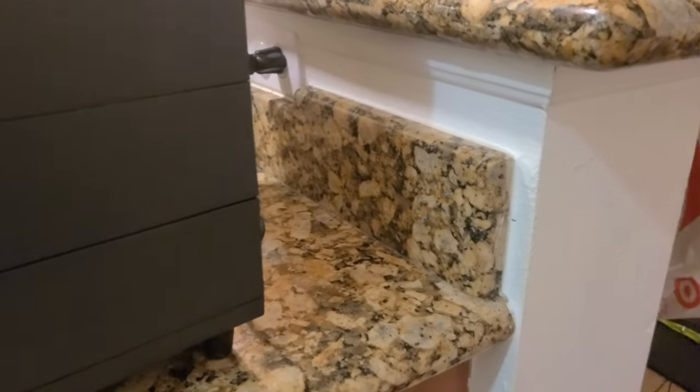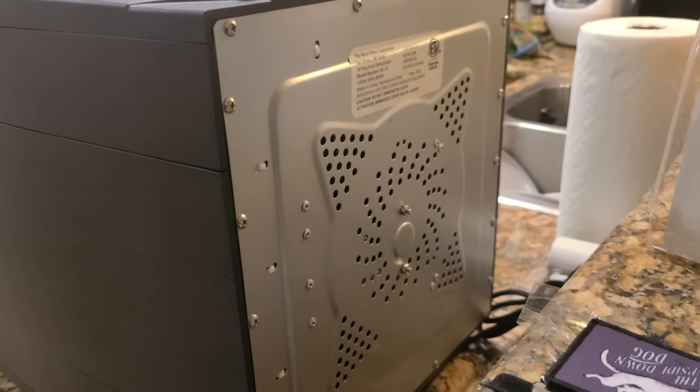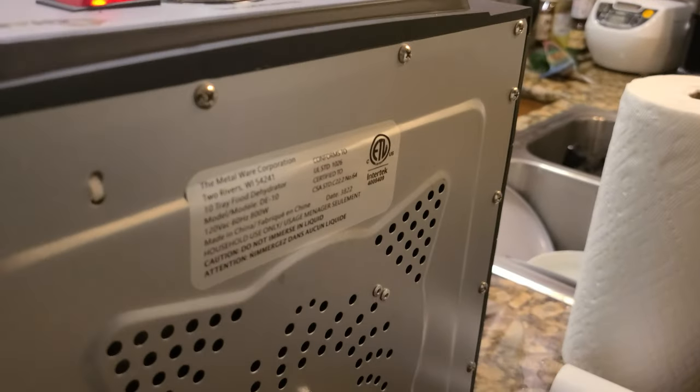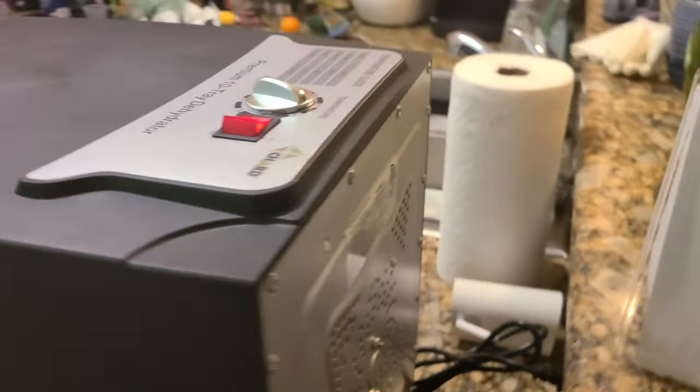The reason I have a gap in the back is because of the fan — it draws air in and heats it up. Here is the manufacturer information and model number if you're interested.